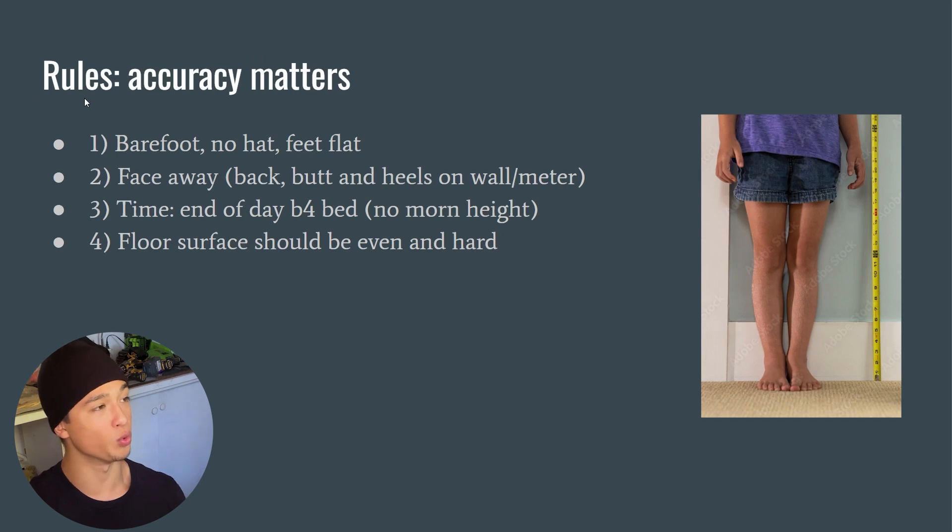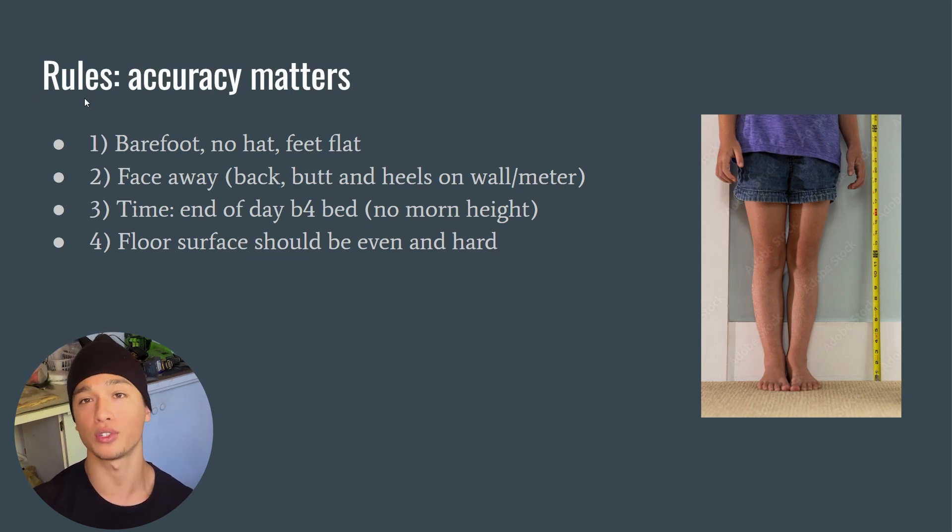First, some rules because accuracy matters a lot. One: you want to be barefoot — no socks, no shoes, no hat or beanie — and your feet completely flat like in this picture. Two: you want to face away from the object taking your measurement, so if you're using a wall or a meter stick, you want your back, your butt, and your heels on the wall when you're measuring.